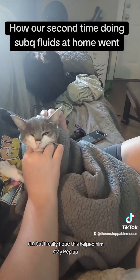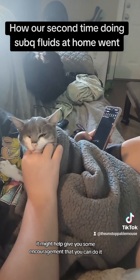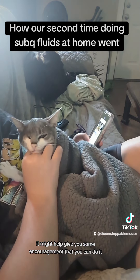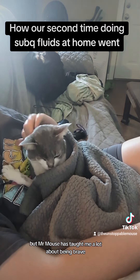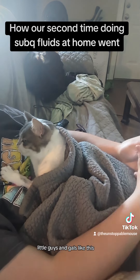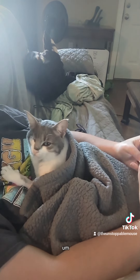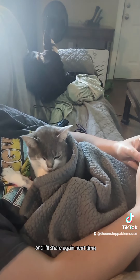I really hope this helped him stay pepped up, and maybe if you see this it might give you some encouragement that you can do it — because I know it's very scary — but Mr. Mouse has taught me a lot about being brave, especially when you want to help your little guys and gals. That's all I wanted to share and I'll share again next time. Bye guys!